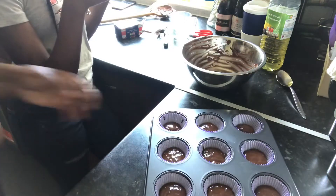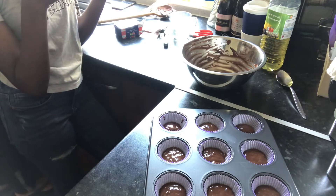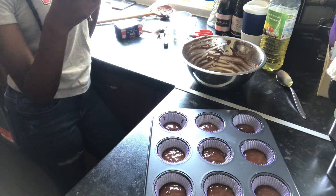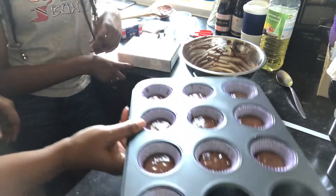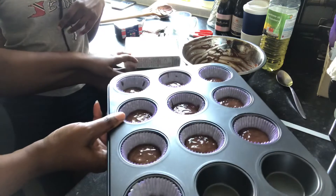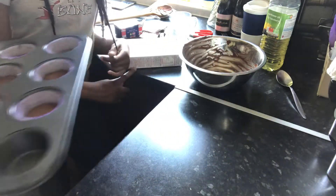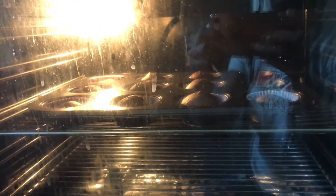What is next: we need to bake the cakes for 10 to 12 minutes, until firm to the touch, and allow the cakes to cool on a wire rack. I haven't got a wire rack but let's check. Okay, so we're going to put this in the oven — 10 to 12 minutes. There are still about three or four minutes left on that, so I'll see you when we try to work out this icing sugar.